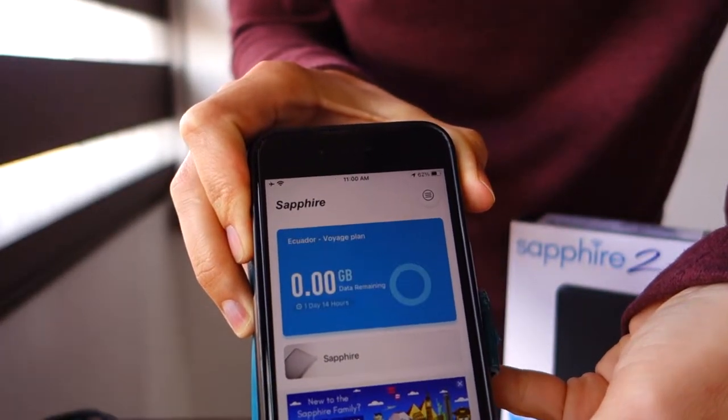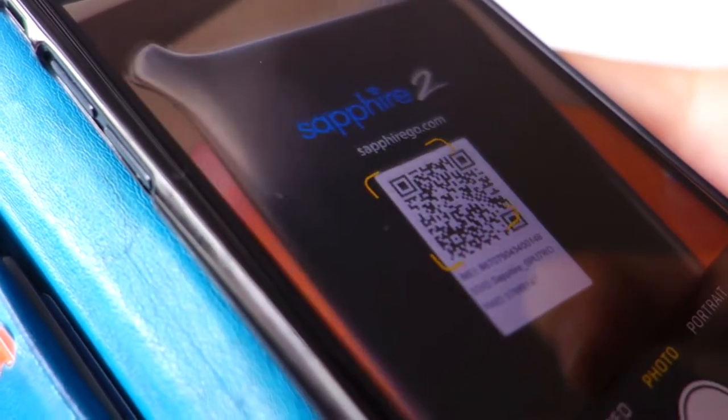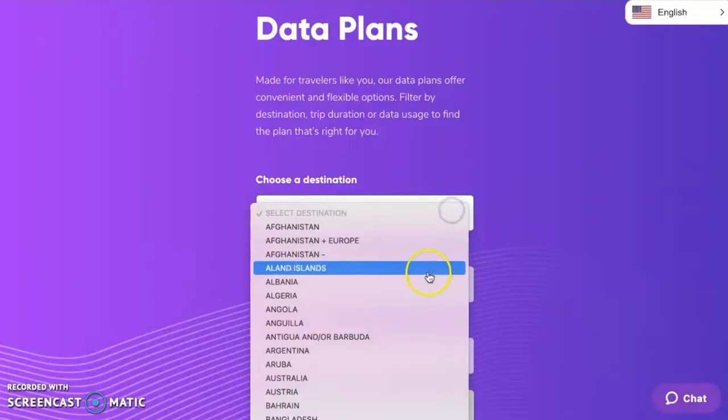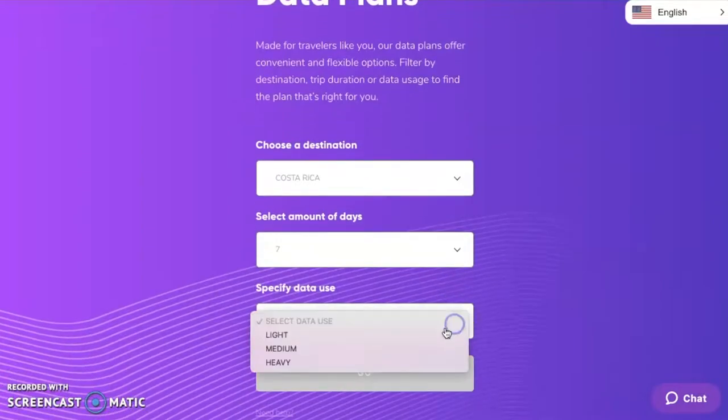It's quick to create an account and scan the QR code linking your device to your account. We recommend doing this setup on your Wi-Fi at home before your trip. You can select from a range of data plan options, and then you're ready to go.